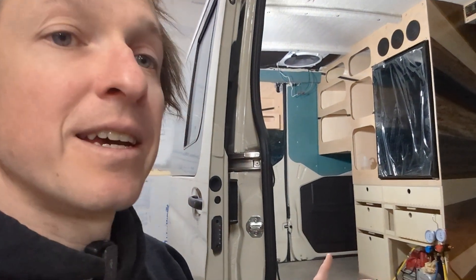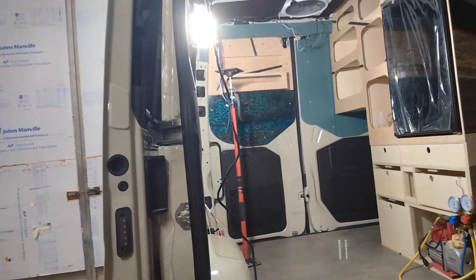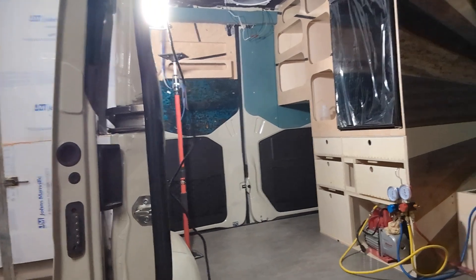Hey everybody, it's been a little bit of time since I've done an update on how the van build is going. I think last time I did one of these I just got the floor in along with the insulation and most of the peripheral wiring, so I thought it'd be a good time to cover what else has been going on. As you can see, the driver's side of the van is getting pretty close to being finished.